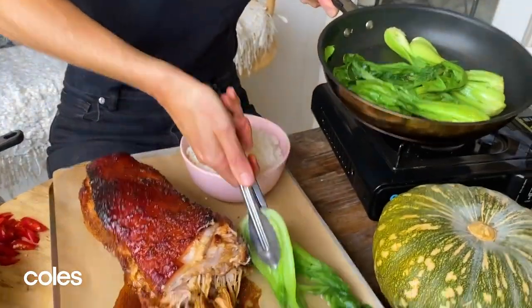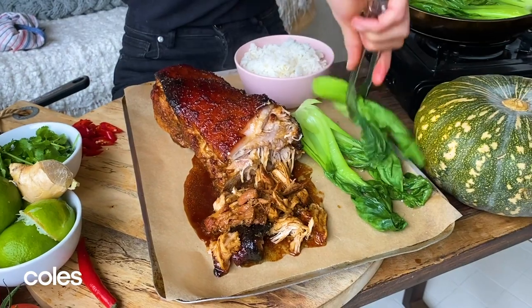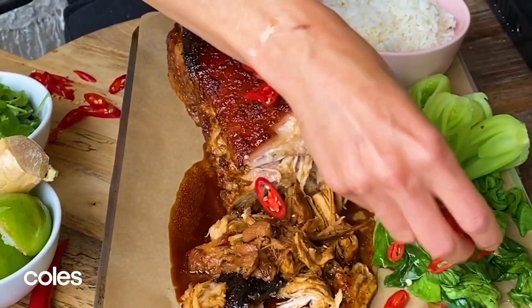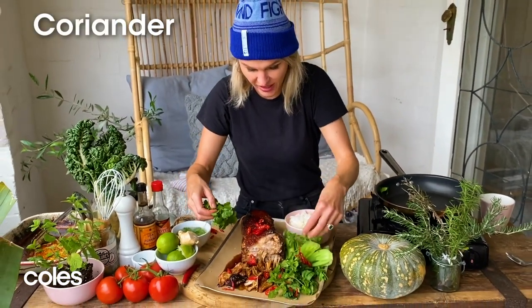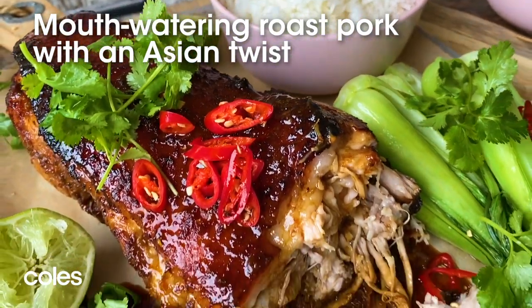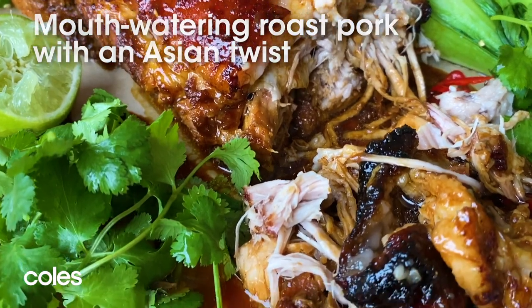Spoon some of that beautiful fluffy rice and our gorgeous steamed bright green bok choy to complete the picture. I absolutely love chili so I'm going to scatter some of that over, along with some coriander. It's absolute comfort food at its finest — slow roasted lime and ginger pork shoulder with all of the trimmings.